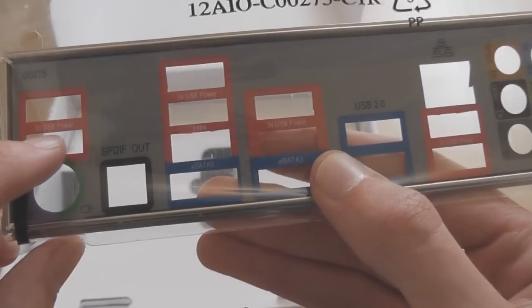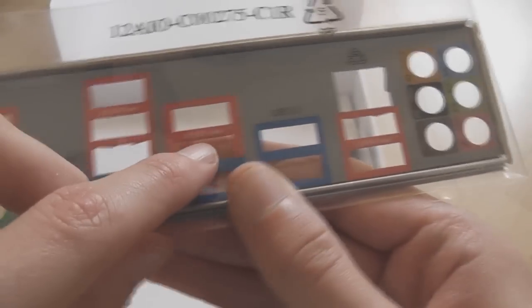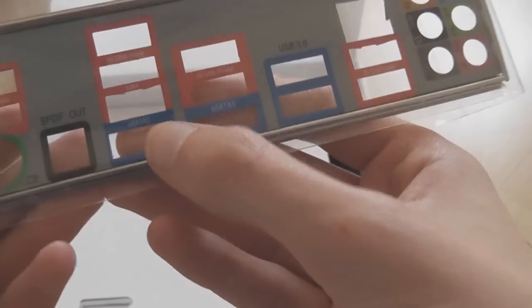The I/O shield labels everything: USB power, USB 3, E-SATA, SPDIF, PS2. You can actually see it's a nice colour coded one — it's not just a cheap basic one.